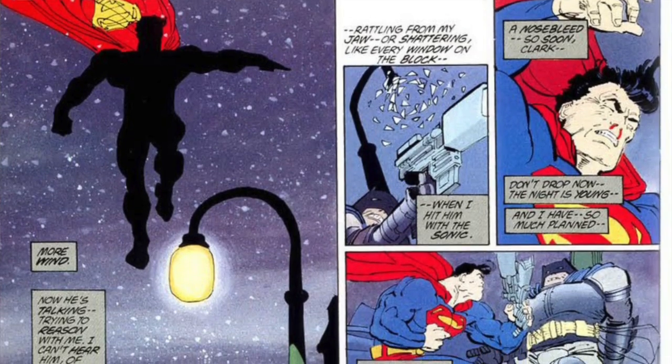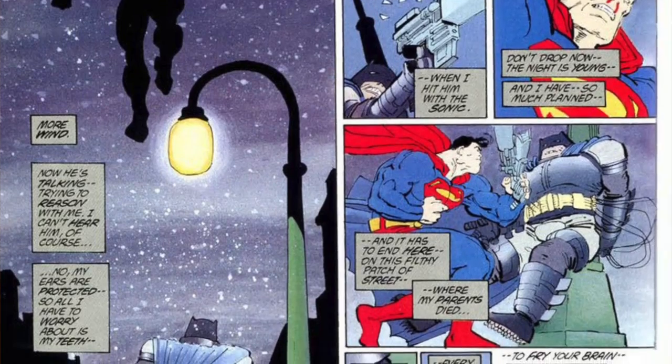Hey everyone, it's Carmelo from Kamaris Customs and Kamaris Comics, here with another action figure review. This has been out for a little while, but I finally got around to the review. I've got the Dark Knight Returns Armored Batman action figure, and overall I think it's a great figure, and I'm really glad I bought it.